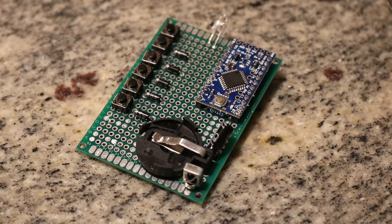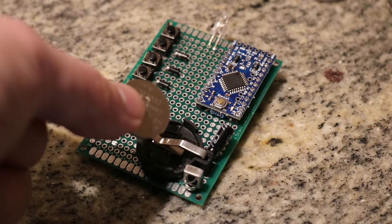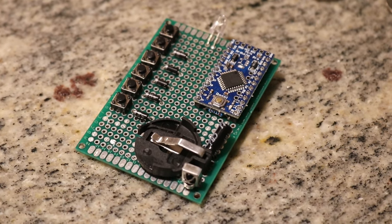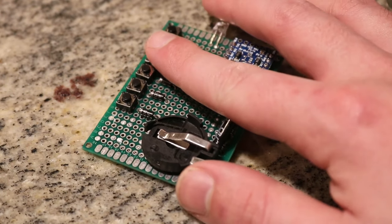Here's the final product after assembly. Now that everything is put together, you may be tempted to put the battery in — you can, but it will make programming it later harder. For now, just put a piece of paper in the battery holder to prevent a short circuit from ground to power.